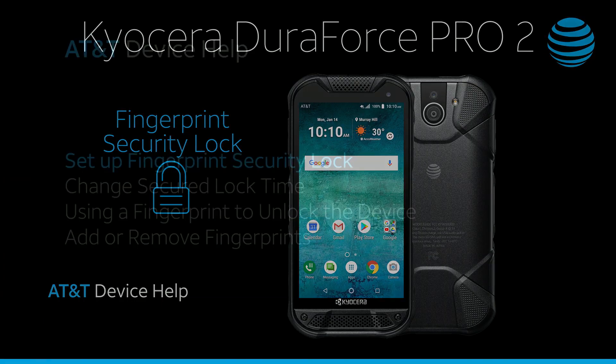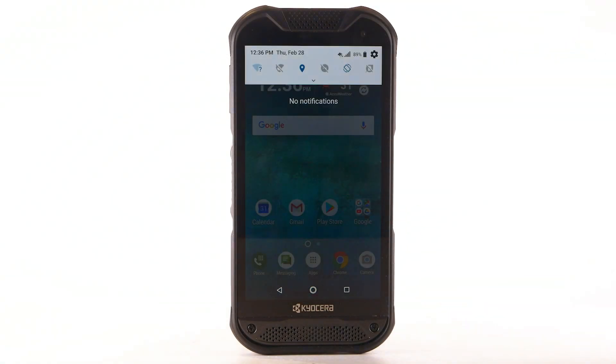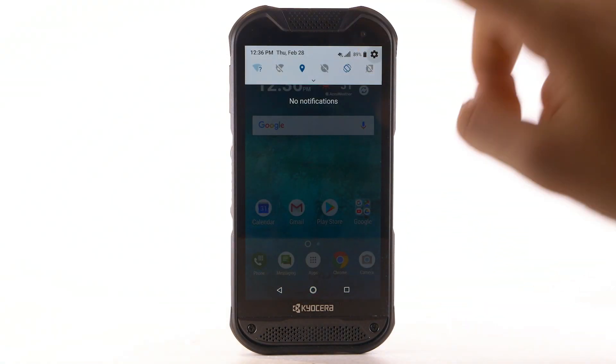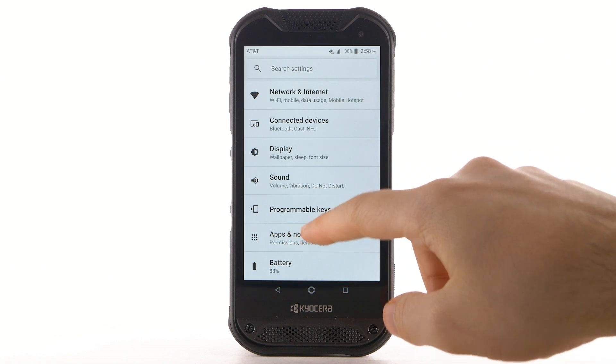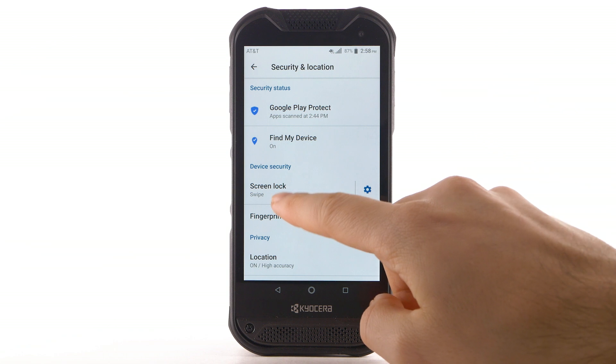Set up Fingerprint Security Lock. Swipe down from the notification bar, then select the Settings icon. Scroll to, then select Security and Location. Select Fingerprint.